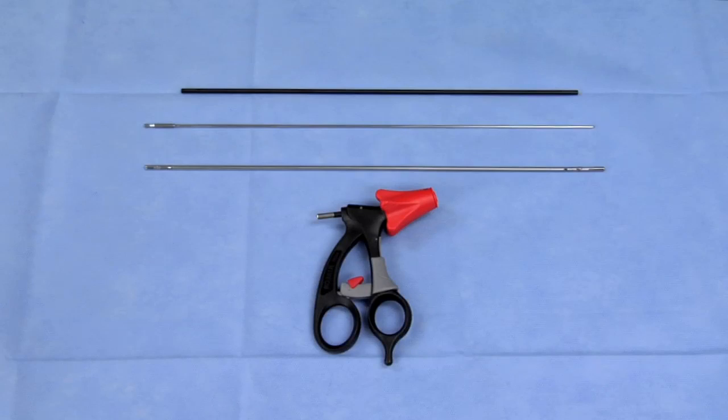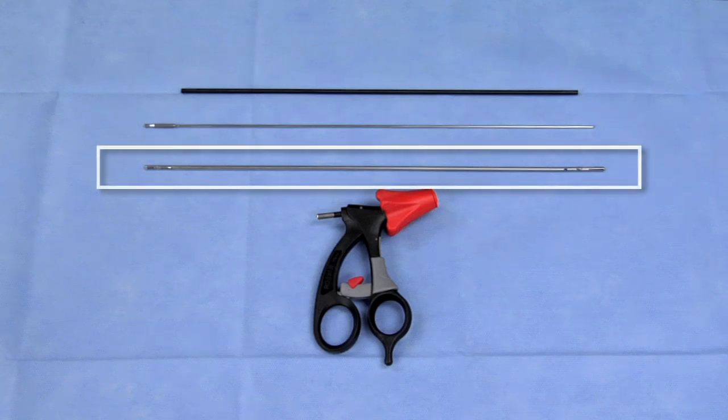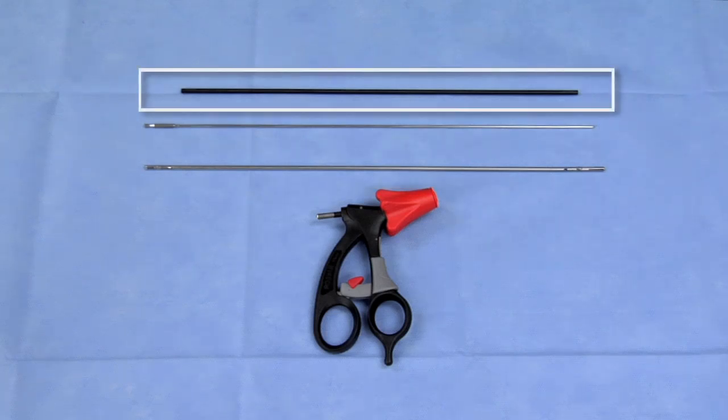Esculap Sovereign Mini 3.5 millimeter laparoscopic instruments are comprised of the following components: handle with toggle switch, rotation knob, and movable handle component, jaw insert, push rod, and outer insulation tube.